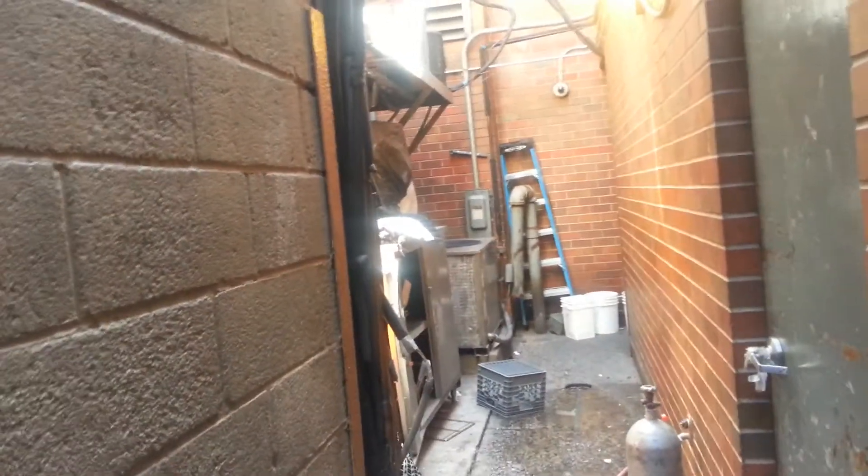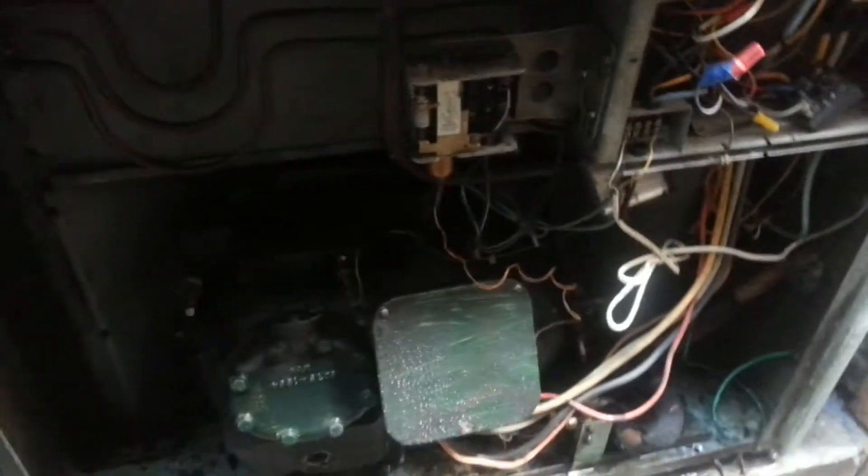Hello guys, this time I'm working at a business location — I have a call for air conditioner maintenance. I was checking and there is a York unit in there, and this one is a Carrier.